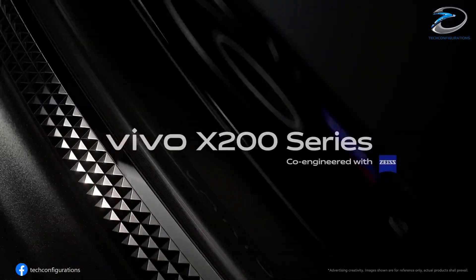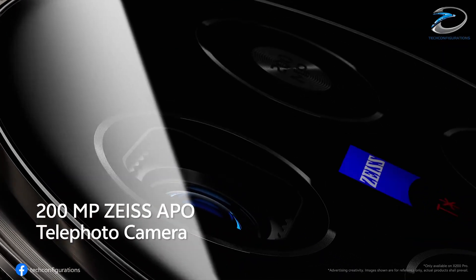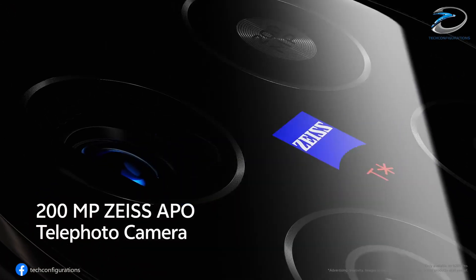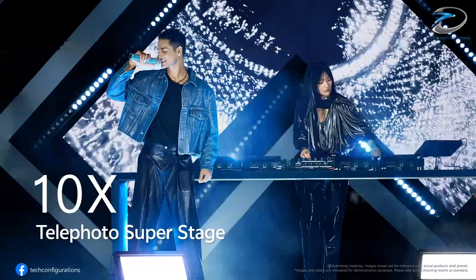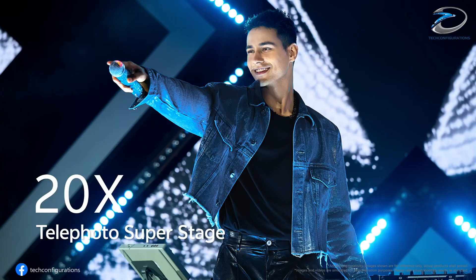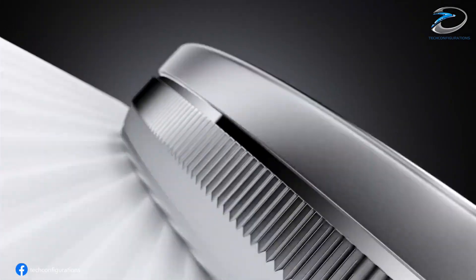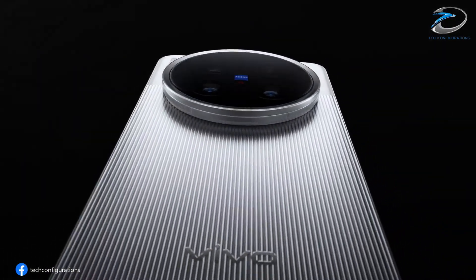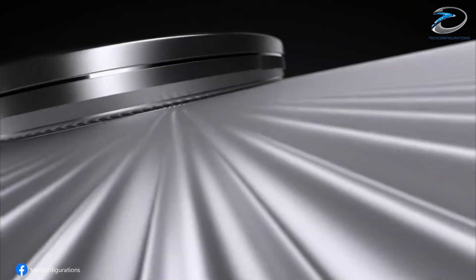So, with a Sony IMX09E main sensor, the LYT828 ultra-wide, a 200MP periscope, and a 50MP selfie shooter, the Vivo X300 Ultra looks like a true photography powerhouse. If these leaks hold up, it could be the ultimate rival to the Galaxy S26 Ultra and Xiaomi's upcoming flagships in 2026. Will Vivo's 200-megapixel periscope zoom be a game-changer, or is this just overkill? Drop your thoughts in the comments.